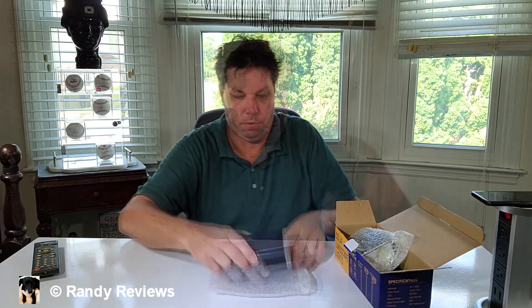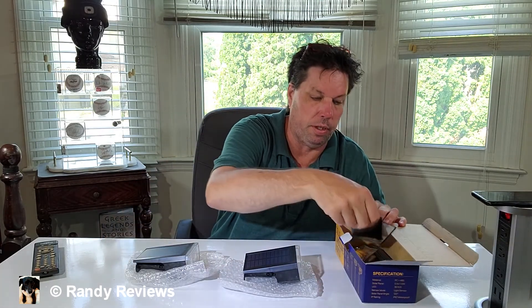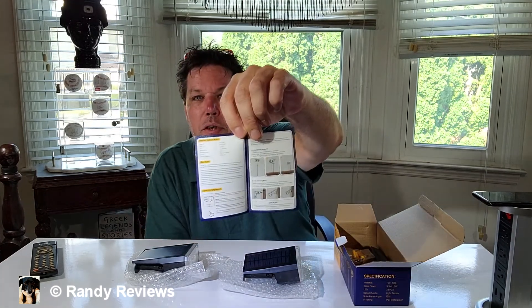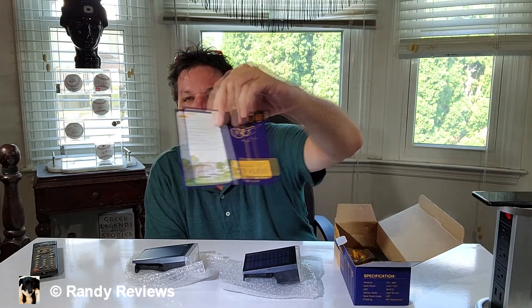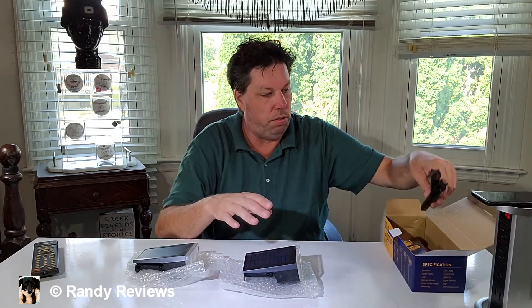Right away, these things are packed in bubble wrap, which is what you want to see — they arrive safely. This is going to be pretty easy. There's really not a whole lot to setting up solar lights. If you've never done it before, it comes with a user manual, a little set of instructions. There's really not a whole lot to these things, but if you can't figure it out yourself you can always refer to the manual.